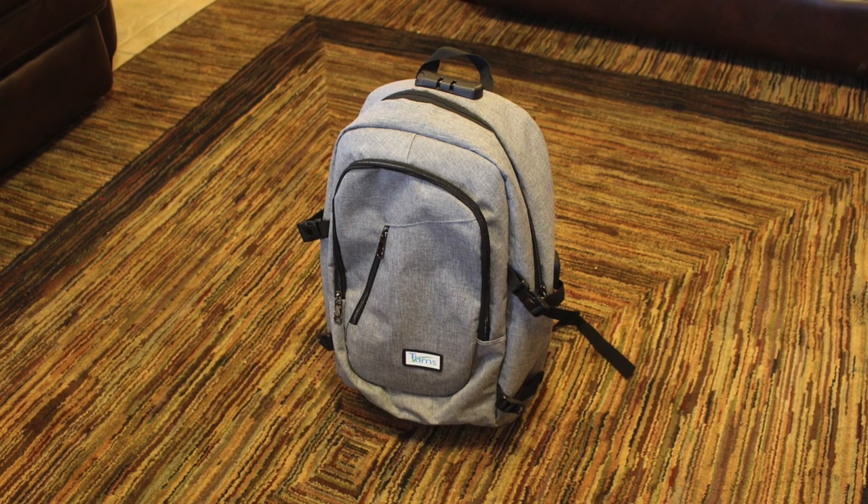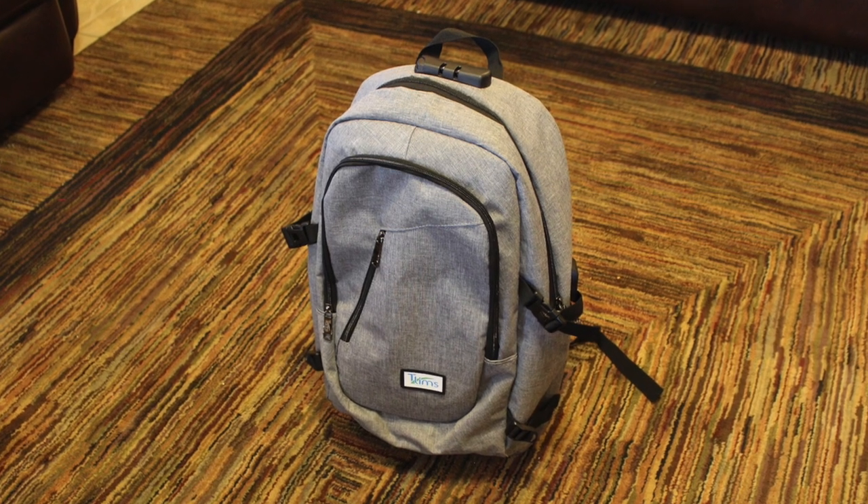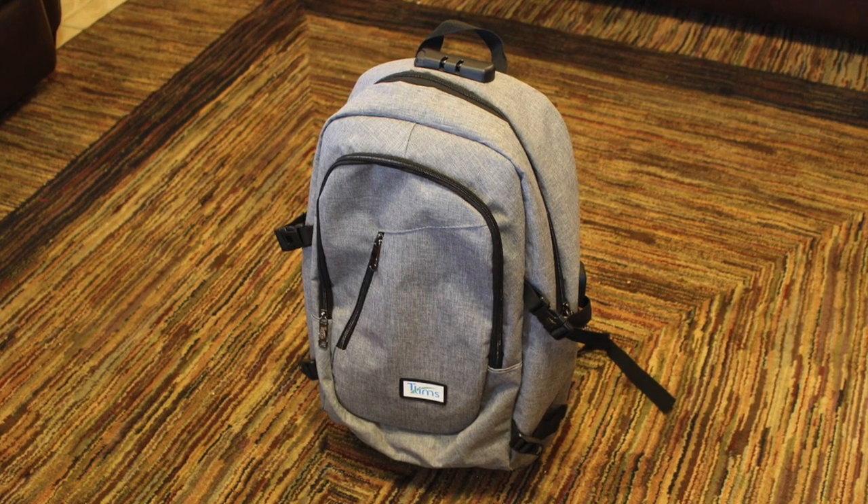What's up guys? It's Tommy here. Welcome back to the channel. In this video we're going to be reviewing the T'Lim's Anti-Theft Backpack.